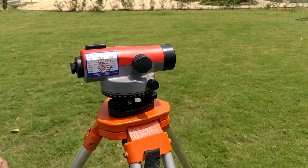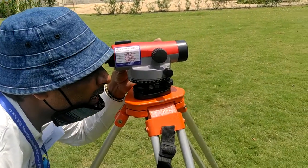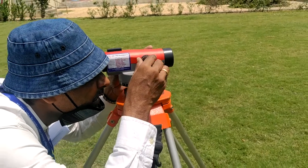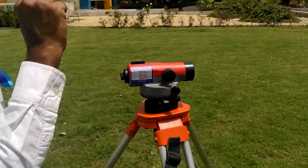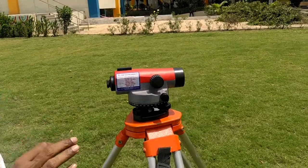Leveling is over. For focusing of the eyepiece, look through the eyepiece and focus it in such a way that the diaphragm shows one vertical and three horizontal cross wires very clearly.